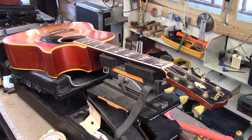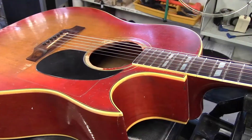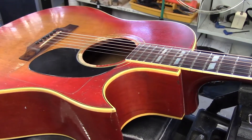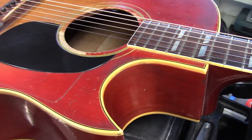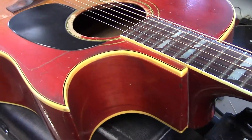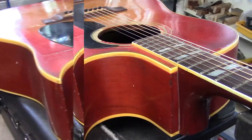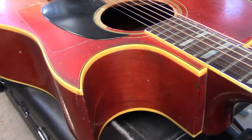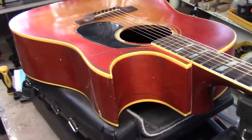It came in and we just put an LR Baggs element system in it. The owner is actually from out west, and he had a fella — many years ago — who actually cut away the body and did a beautiful job on this cutaway. Whoever it was, somebody out west somewhere did a superb job and redid the binding and mitered it. Gorgeous work. Anyway, just wanted to point that out.